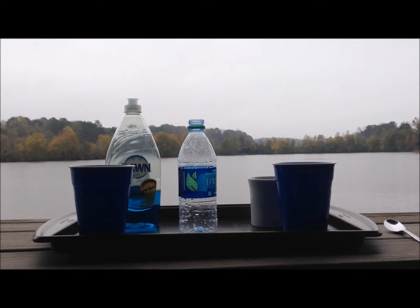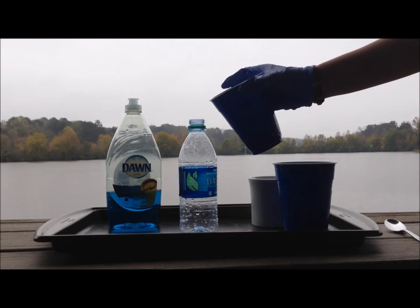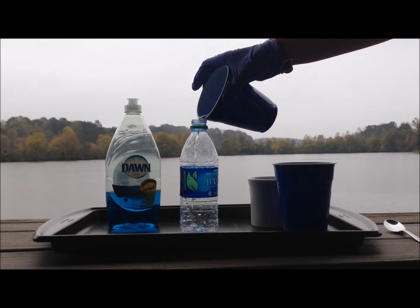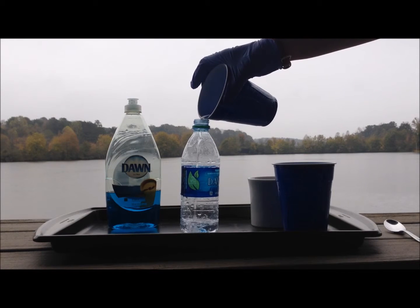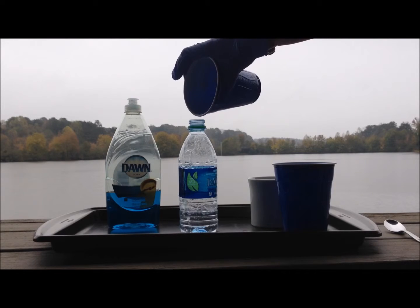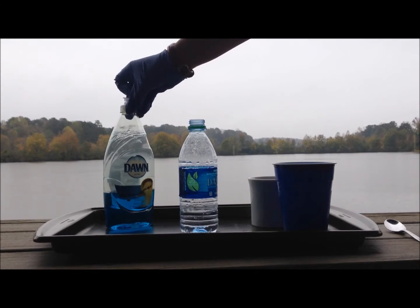First, we're pouring half a cup of hydrogen peroxide into the bottle. Next, we are adding about one tablespoon of dish soap.